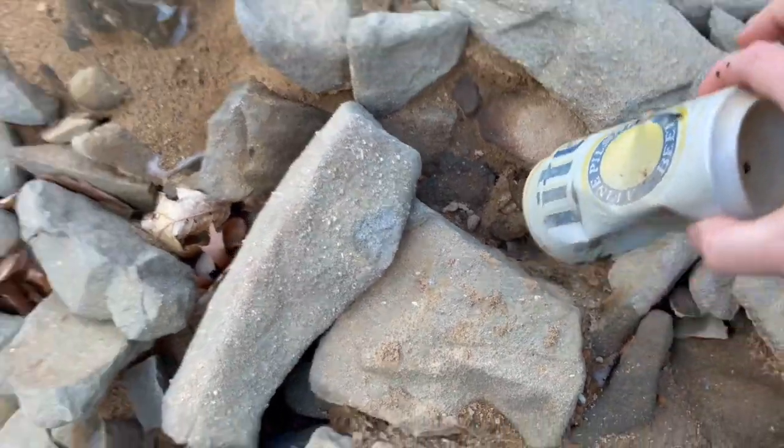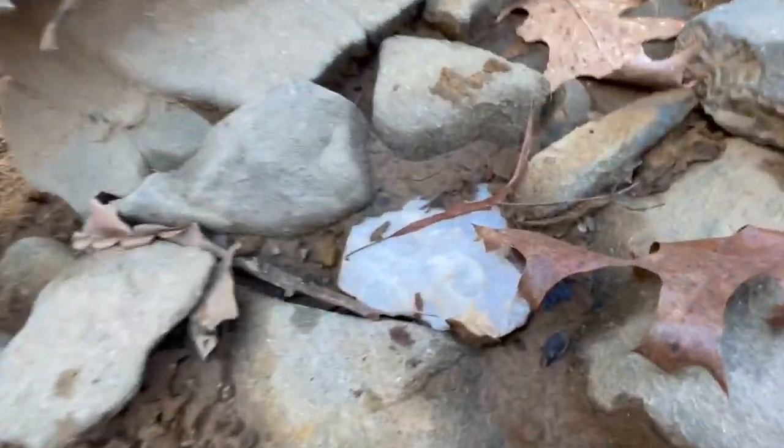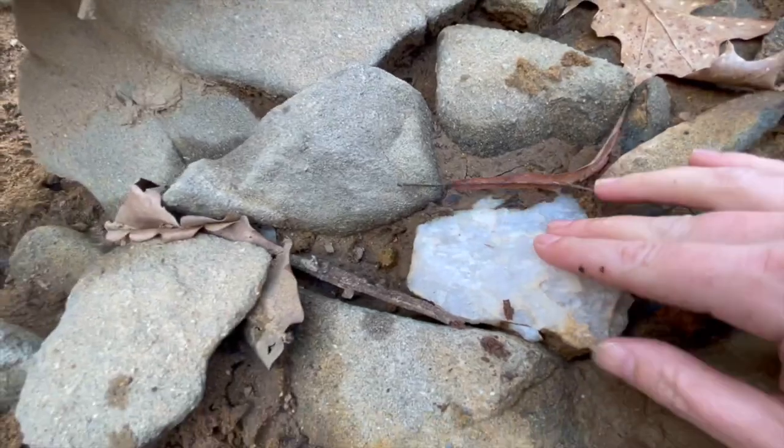Never a bad time to pick up a little litter. Oh, look at that quartz — that's beautiful.